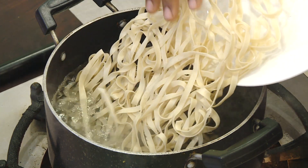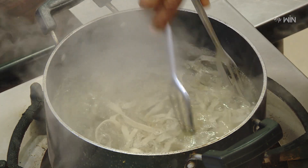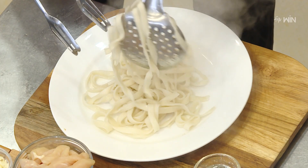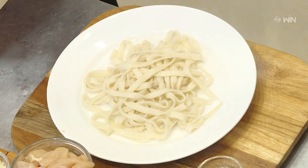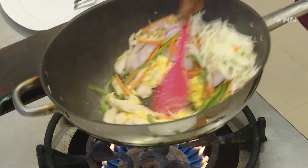Bhutanese style noodles. First, put a little bit of the noodles in a small bowl. Bhutanese noodles cook for 6 to 10 minutes. If they are soft, put them in a plate.